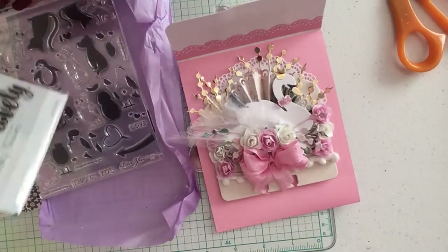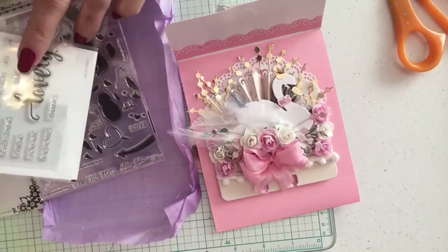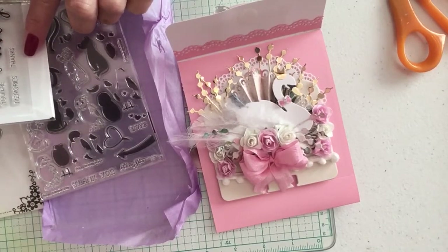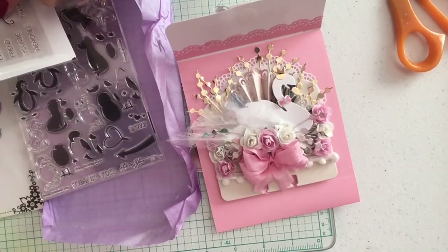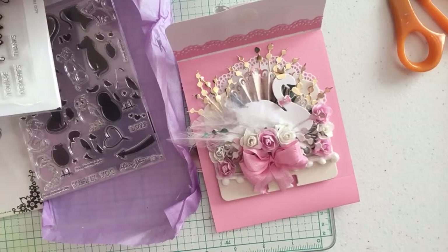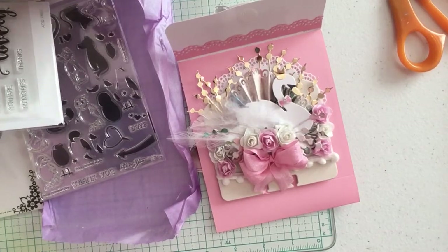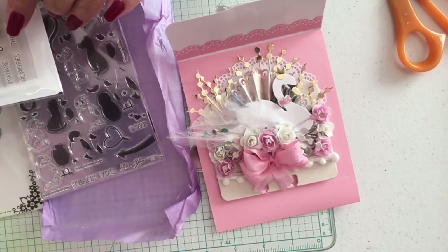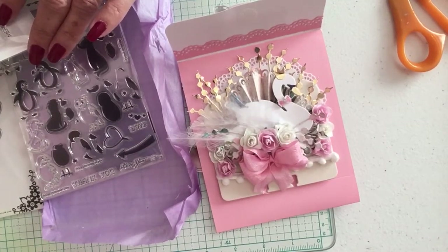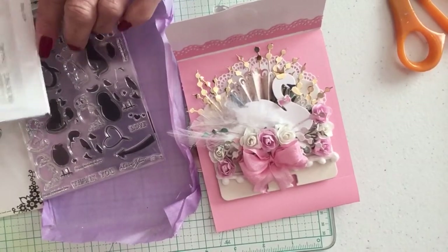She has also sent me another stamp — this one is a Spellbinders, and this one is from AliExpress. It has all kinds of different sentiments on it: Happy Thoughts, Father's Day, Mother's Day, Wedding, Birthdays, Engagements, Anniversaries, Graduation, Wishes, Holiday, From, Lovely, and Thanks. I'll have to get a couple of those off camera. This is beautiful.